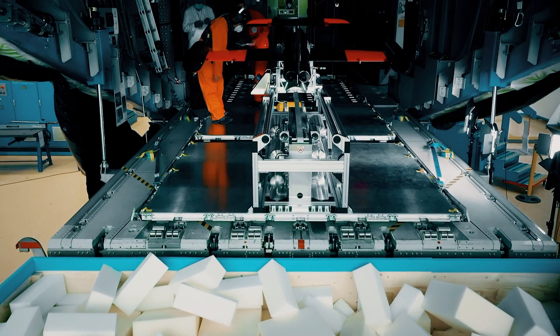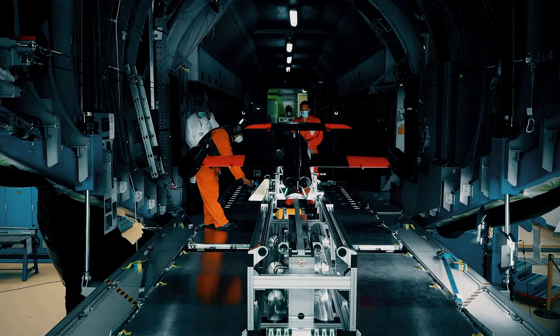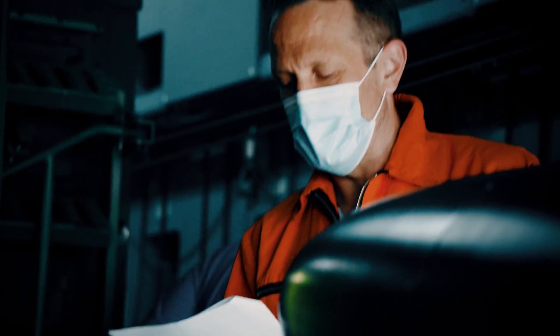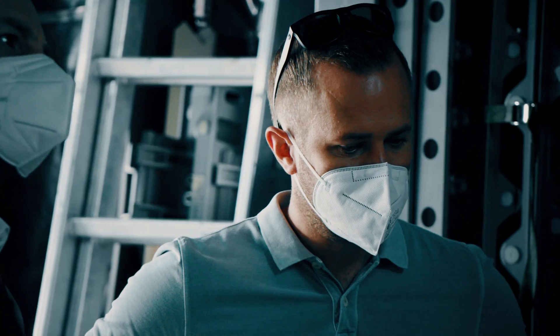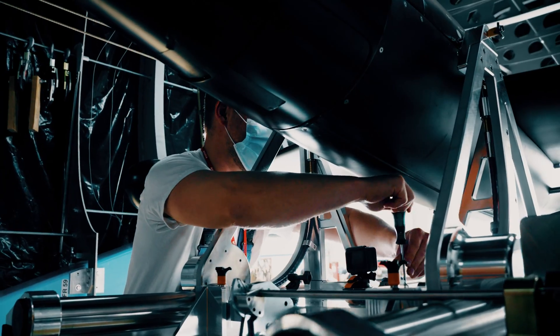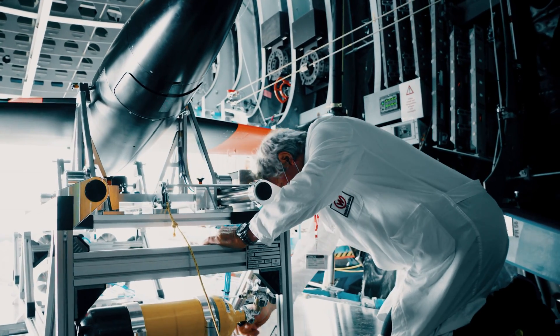We are now in step two of our three-step approach to the flight test. We are in the Cargoat Zero doing verification on an integration level to see whether what we have simulated is really working. Cargoat Zero is a test rig to verify all systems in the A400M — basically an A400M fuselage with the systems integrated where we do all the drop tests in order to verify everything before we go fly.